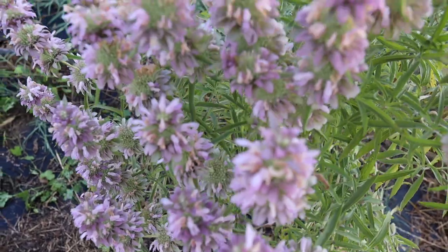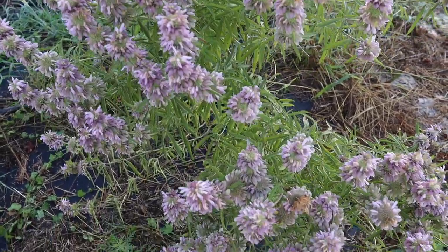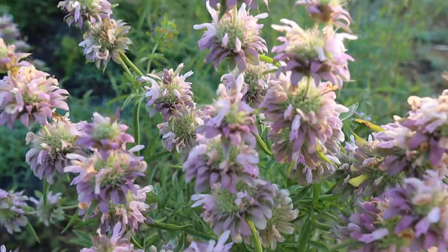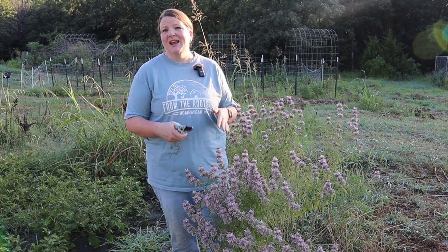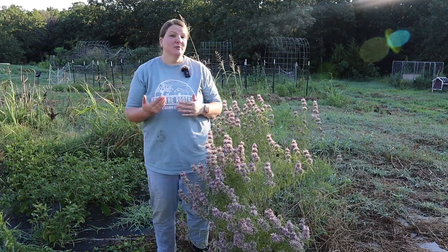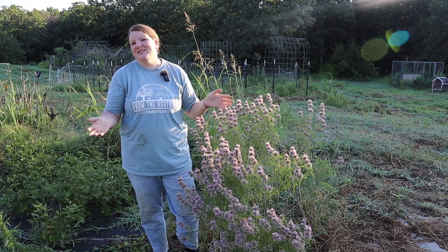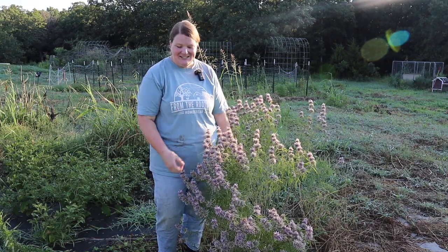Bee balm is pretty easy to identify. It has really identifiable flowers that go all the way around and kind of mound up, and the leaves are thin and pencil-ish. When foraging herbs, always get a second and third opinion — three is generally the accepted norm — to make sure you're putting the right thing inside your body. Note that bee balm can come in a lovely purple color or a red color, so be on the lookout.